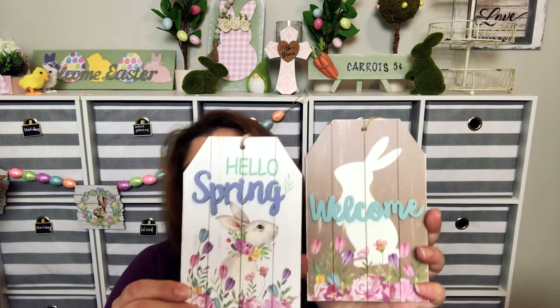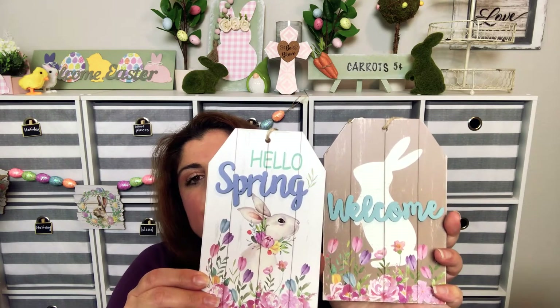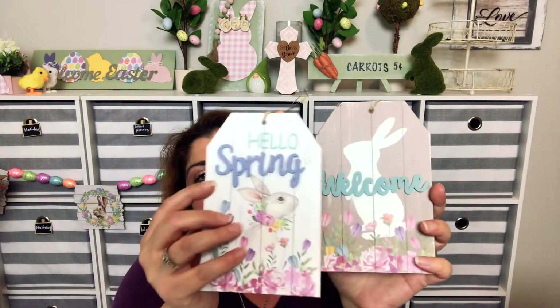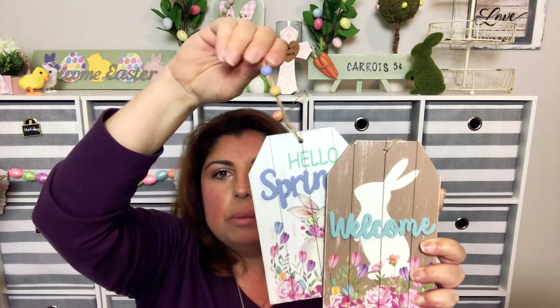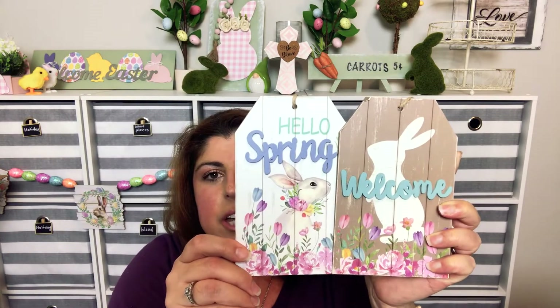I also found these tags which are so cute. One says 'Welcome' and one says 'Hello Spring.' They're 3D, so if you want you can pry this off and paint it — make it whatever you want — or you can leave it as is. I immediately thought tiered tray. They come with twine and little beads at the top, so I thought those were so cute. These were a dollar each.